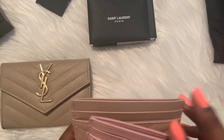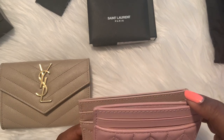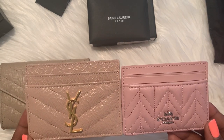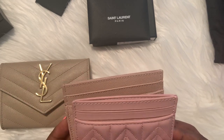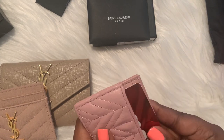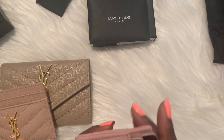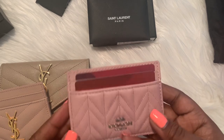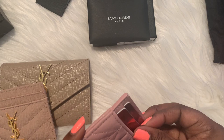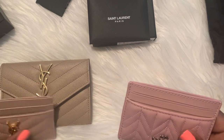Comparing to my Coach card holder — this one is larger, so I don't know if being larger makes a difference. I haven't had any problem putting cards in the Coach one, and I feel like it still takes cards in just as easily. So I'm not really sure if being bigger makes a difference, but it's a good comparison in terms of ease of putting cards in.